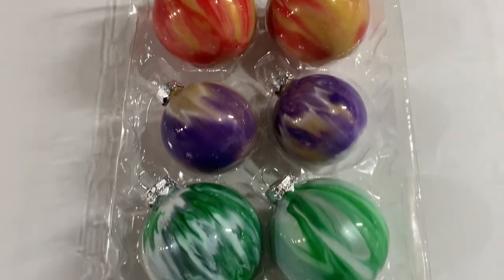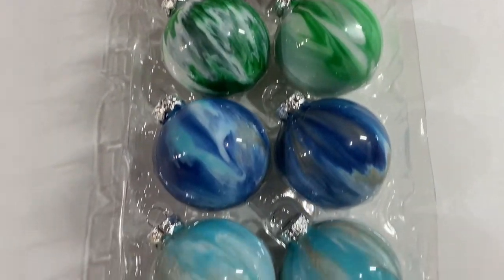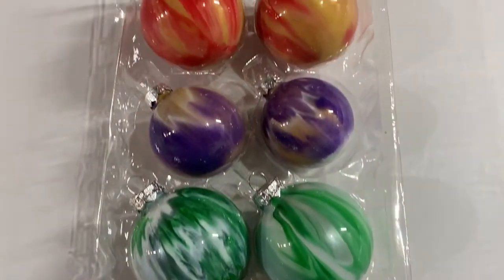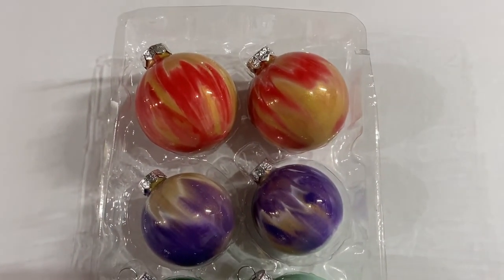Thanks for joining me. I hope you have great luck making your own ornaments with these easy Walmart materials. Bye, see you next time!